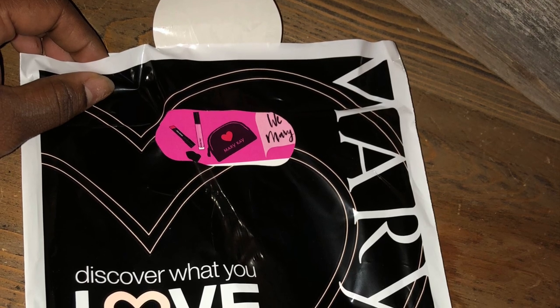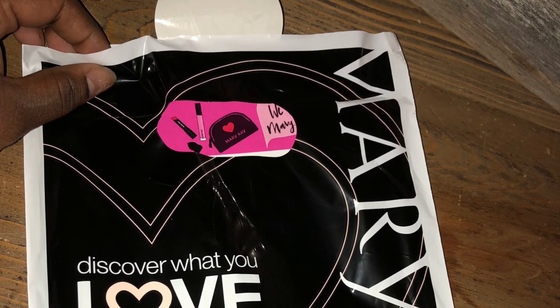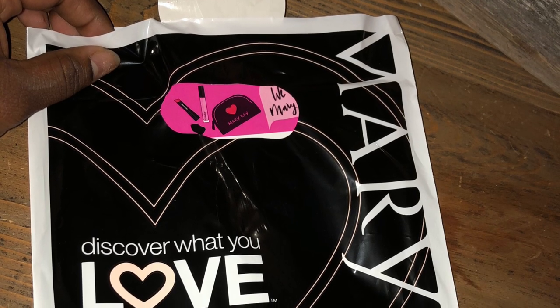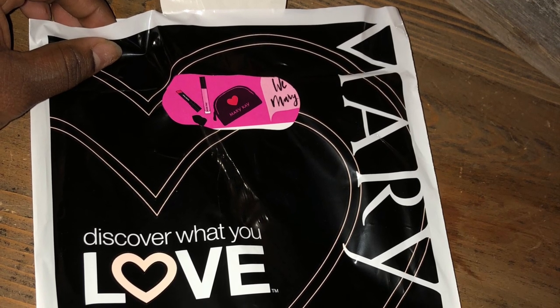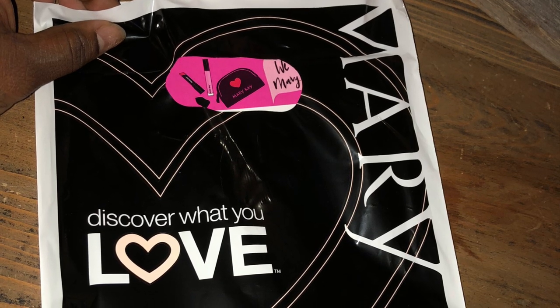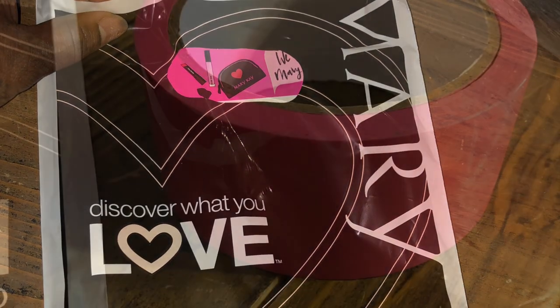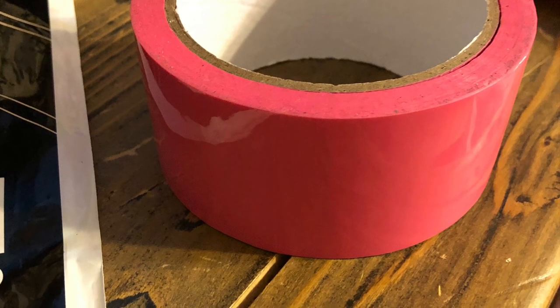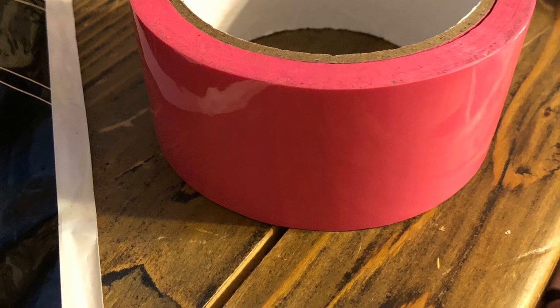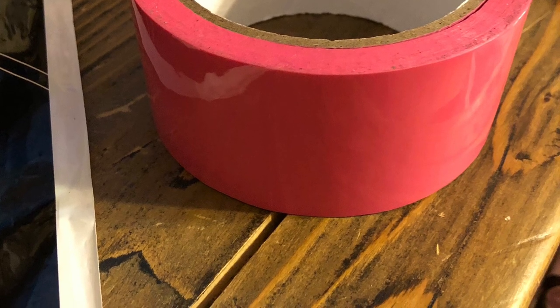Another question I got was in regards to the hole in the bag. What I did was I actually used tape — a pink tape that I had. It's a shipping tape, and I put it inside. I cut it strategically to match the hole. I put one piece on the inside and sandwiched it on the outside. I'm sure there are other alternatives — if you have any suggestions, you can put them in the comments below, but that works for me.